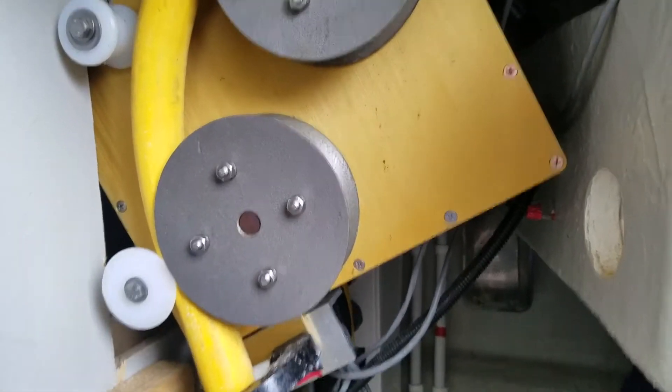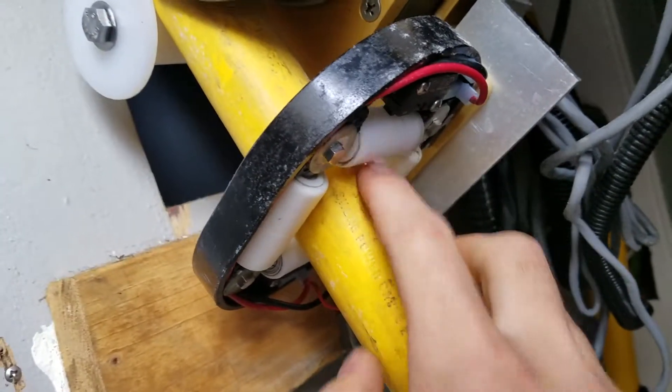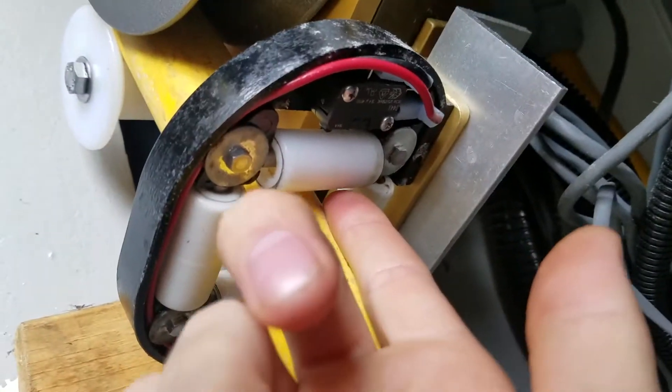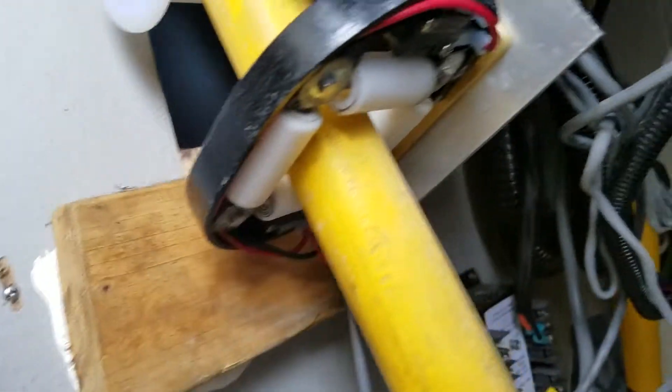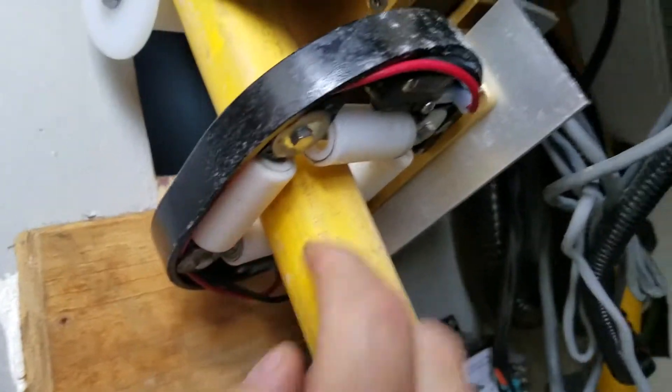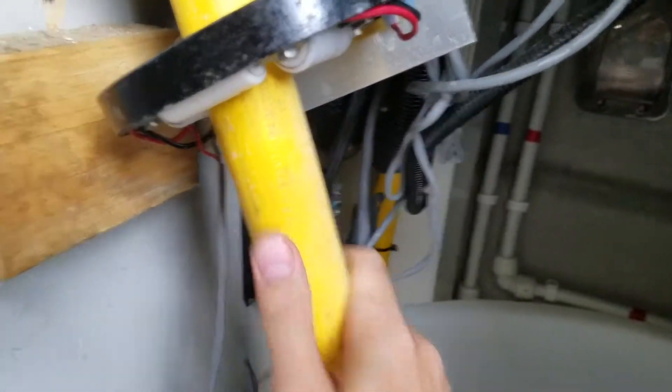Our issue here is basically with the retraction and extension. Notice down here you've got your rollers, and these actually have little micro switches on them. These micro switches are wired in parallel, so anytime both switches are engaged — basically indicating that the coil cable is bound up.